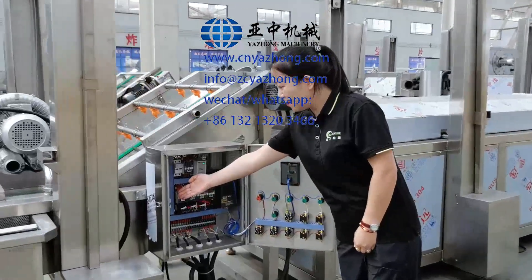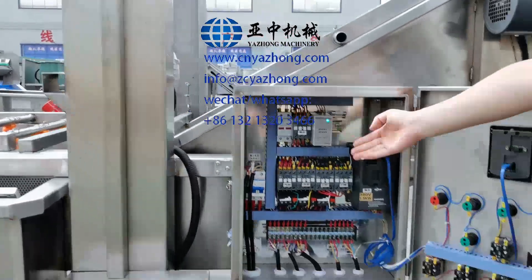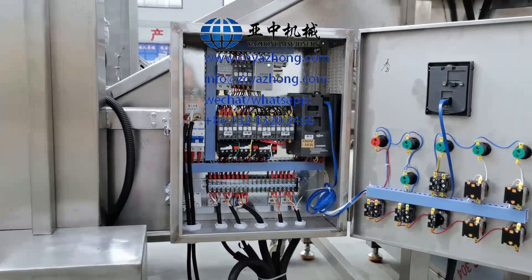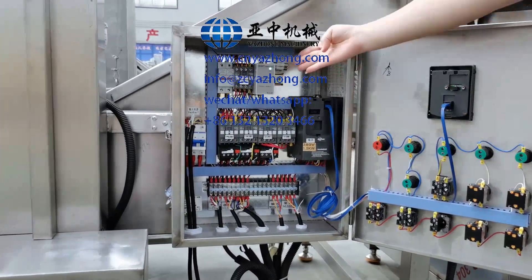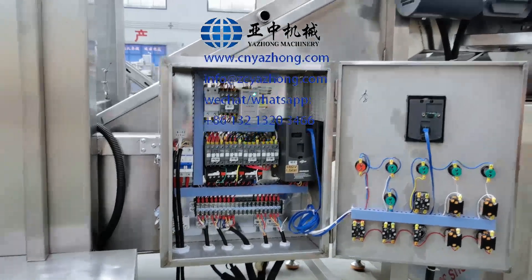Connect the cable here. This is the protector. If your electricity connection is reversed, it will show a red light. At this time, you need to exchange any two wires.